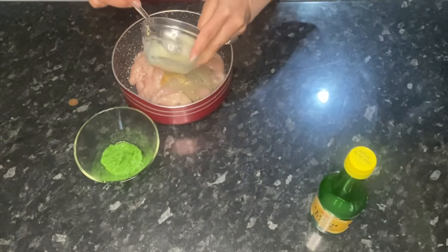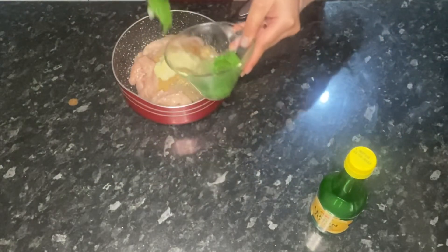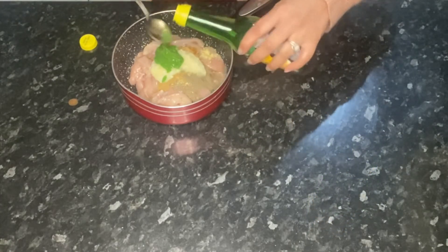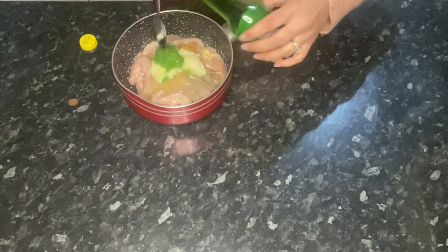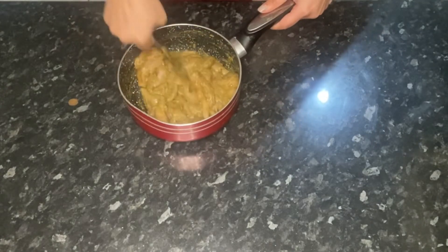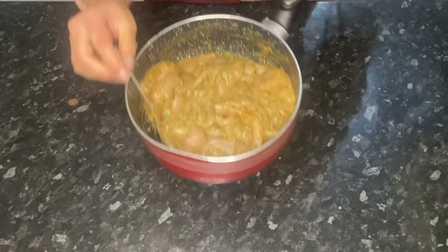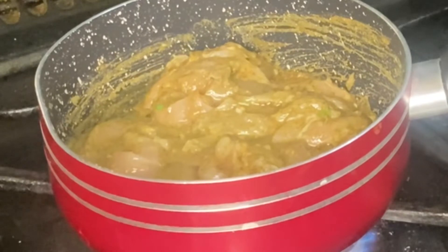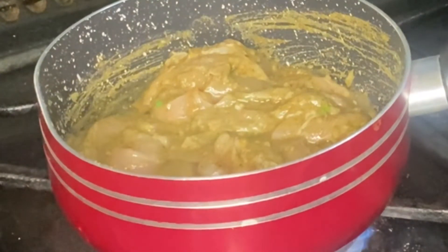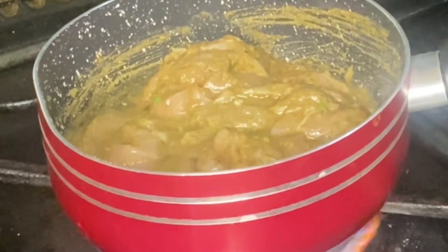Add the spices, the garlic and ginger paste, the chili paste, and two teaspoons of lemon juice to the chicken, and give that a good mix — the chicken is now ready to be cooked. Add some oil to a pan along with the seasoned chicken and cook that for about 15 minutes, as these will cook quickly.